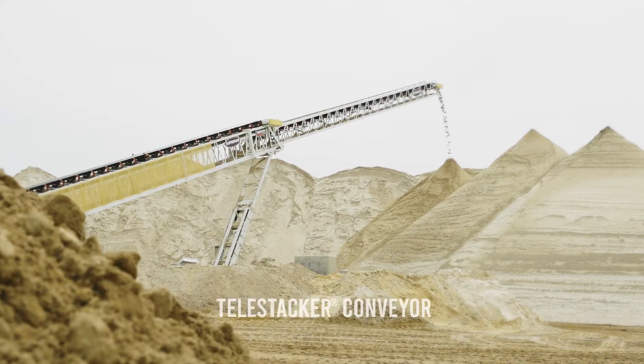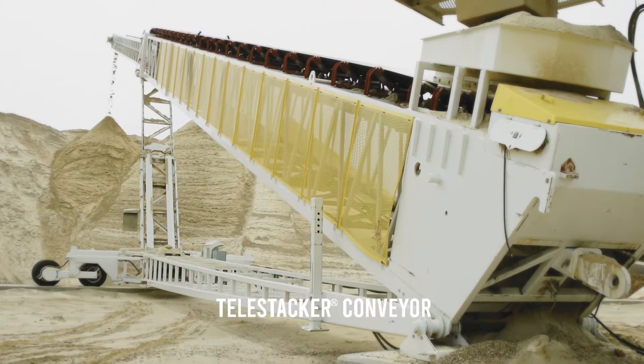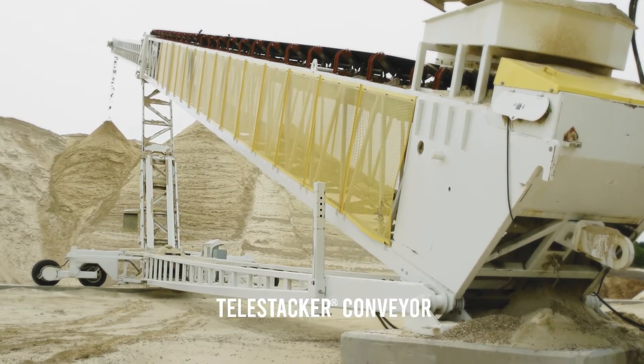Superior's XTP Swing Axle is the fastest setup of any axle for a 170 foot plus road portable conveyor on the market. The XTP Swing Axle allows a set of experienced operators to switch a conveyor from transport to radial mode in approximately 10 to 15 minutes.